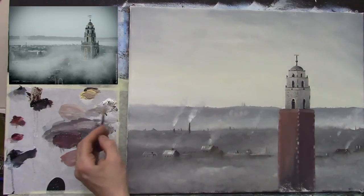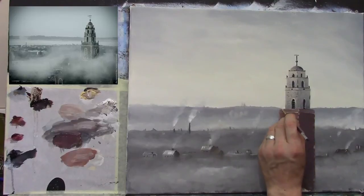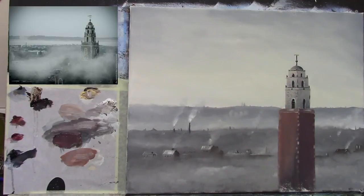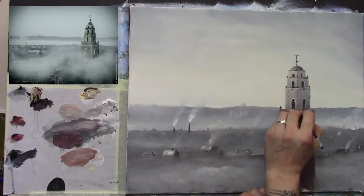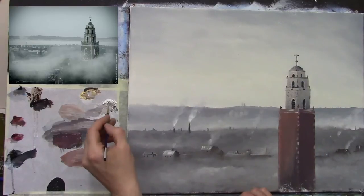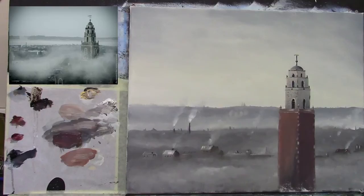I'm just adding little bits of detail. Going across here - picking out details. Now I'll take a slightly darker color and we have some of these ornaments again on the edges. We can add a touch of highlight to one or two of those as well. Simple, isn't it.